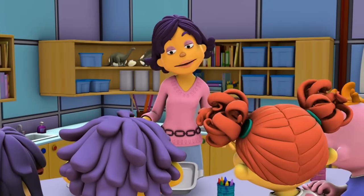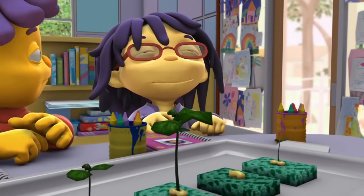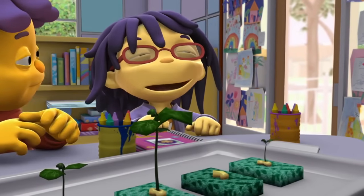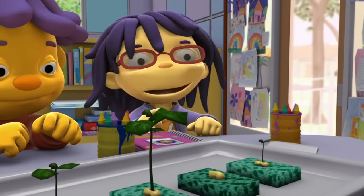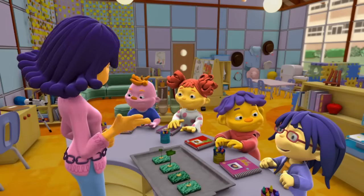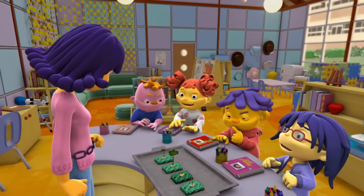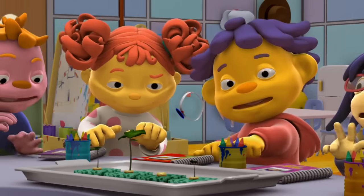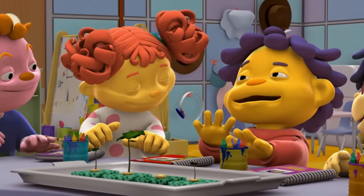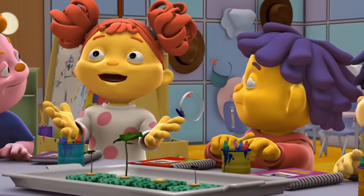Who remembers how we did this investigation? First we put a teeny tiny cute little lima bean seed into the sponge. And then we made the sponge really wet because seeds need water to grow. So which one of these has been growing the least amount of time? That one! We just planted the lima bean seed in it yesterday. That's why we can't see a plant — it hasn't had time to grow!